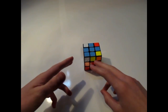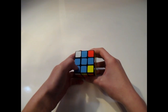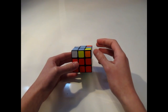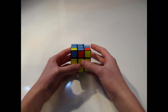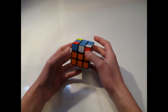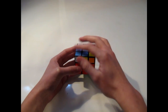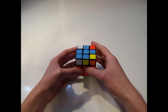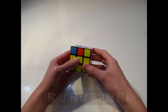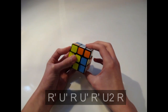The second algorithm we're going to learn is called the Anti-Sune, and the case looks very similar. Again, you have the cross and the tab off to the side. The only difference is, if you hold the cube like this, the color that needs to be facing up will not be facing you — it will be on the left side rather than the right. Instead of holding the tab in the bottom left, you hold it in the top left. This is the same algorithm, just opposite: R inverted, U inverted, R, U inverted, R inverted, U2, R.